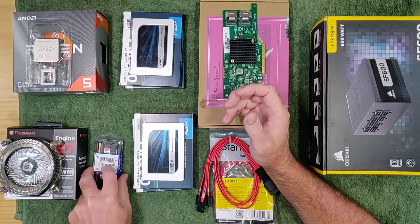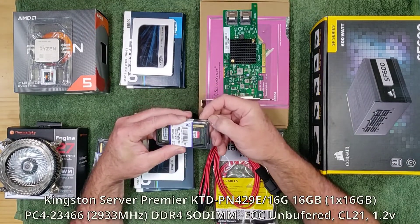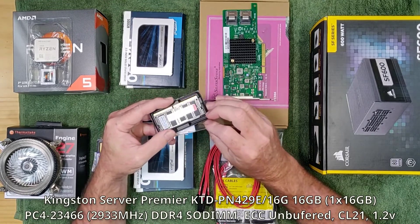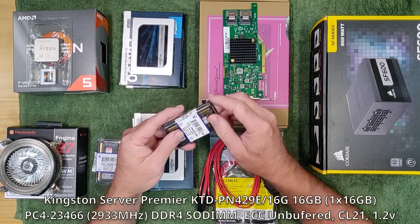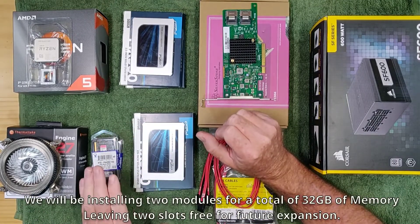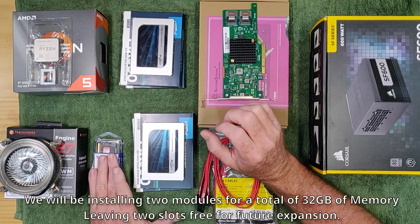The memory we will be using is the Kingston KTDPN429E 16GB SODIMM modules. These are unbuffered ECC modules supporting speeds up to 2933MHz and we have a total of 32GB. This will leave two slots free so we can upgrade our memory in the future if required.